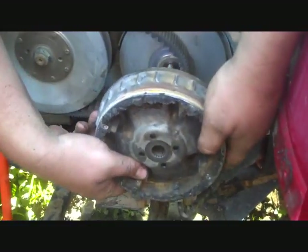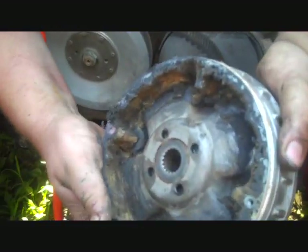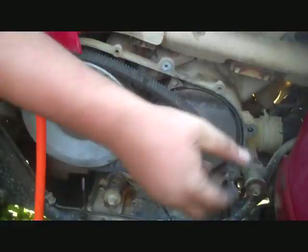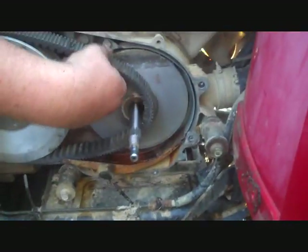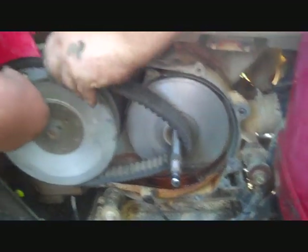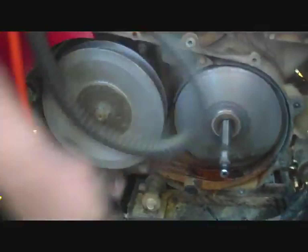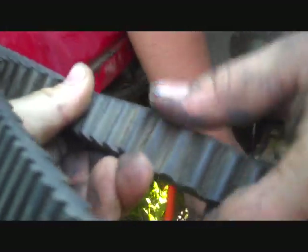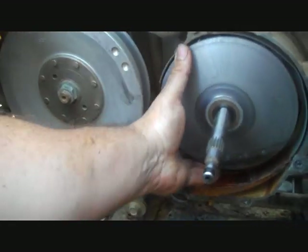Pull the old clutch off. Full of mud. Just full. Now, the belt itself — it's got some cracks, but it's actually not in all that bad of shape. Look on the inside there. It's not terrible. It's still runnable for a little while, but not for long.